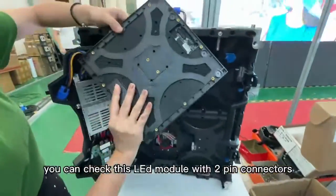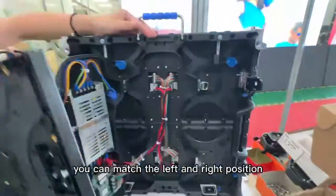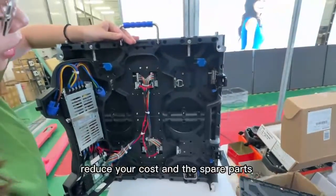You can check this LED module with 2-pin connectors. It can match the left and right position, reducing your cost and spare parts.